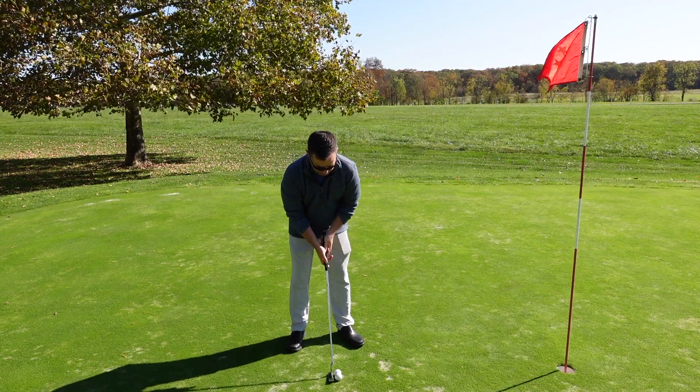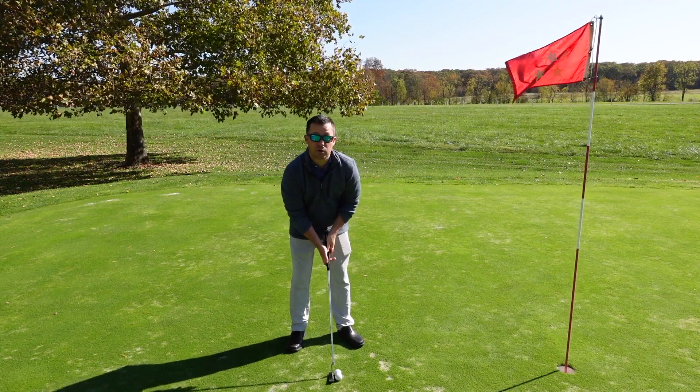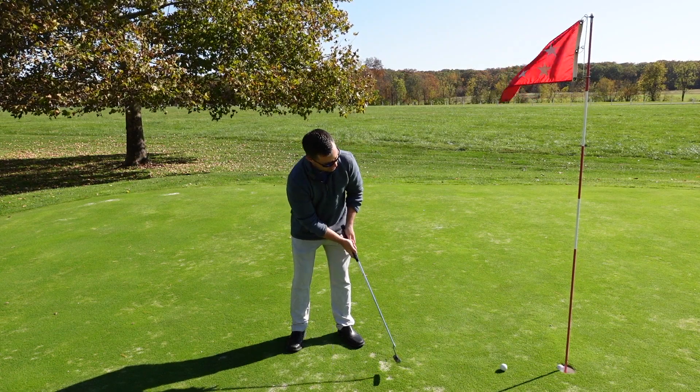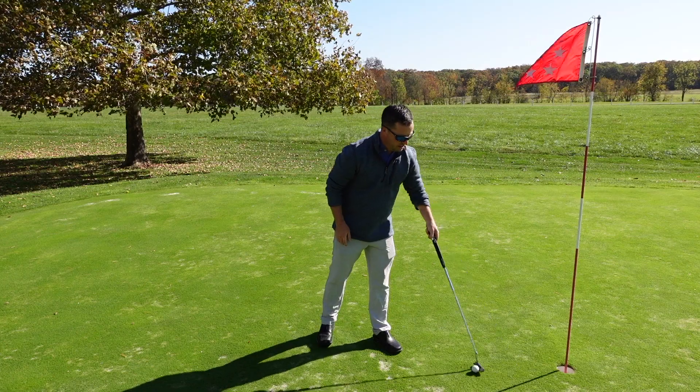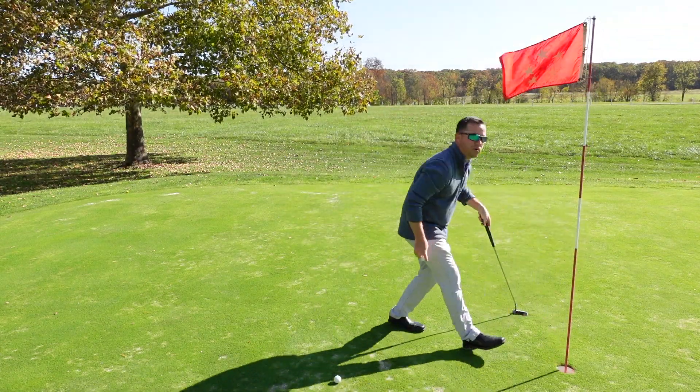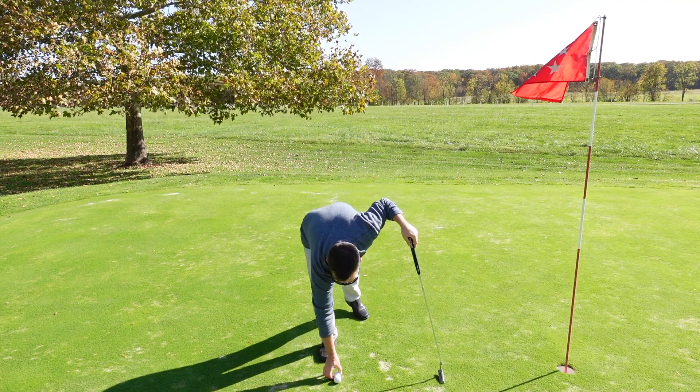So here again, I'm going to stabilize — knowing my last stroke was slightly open, I'm going to square that clubface. Bingo. And if you do this right, most of the time you can even get both balls to drop in.